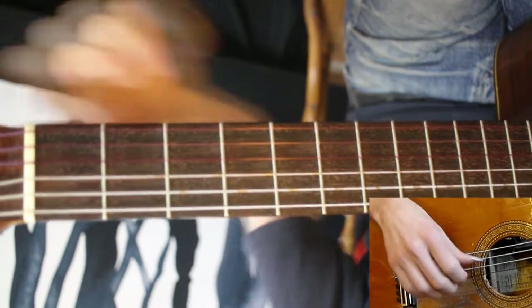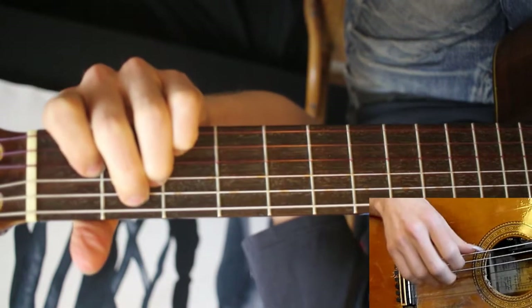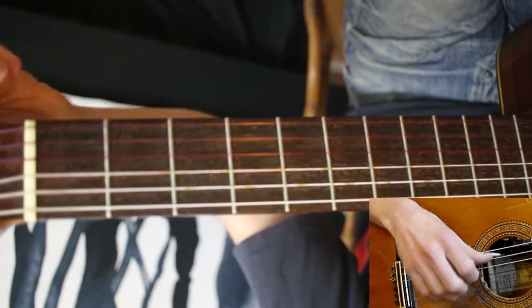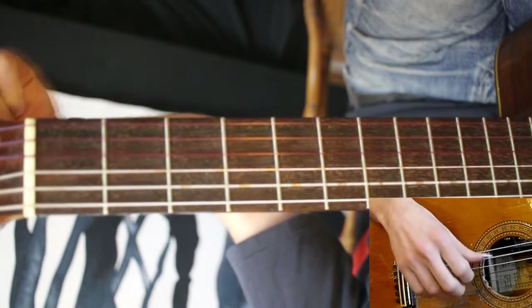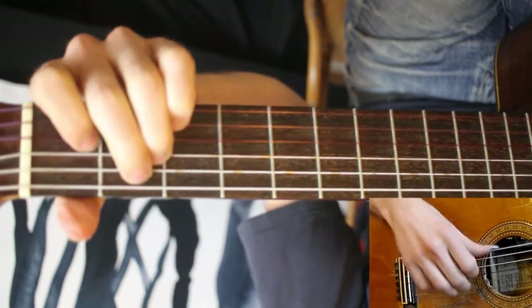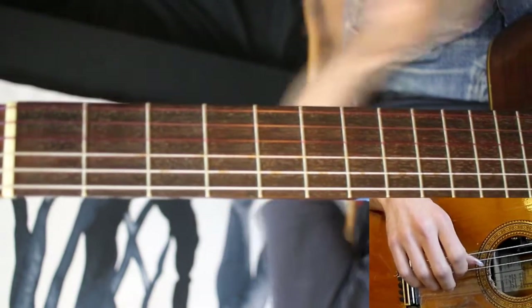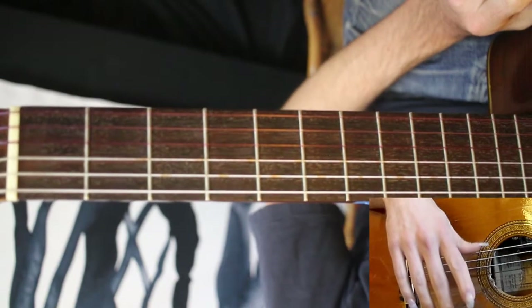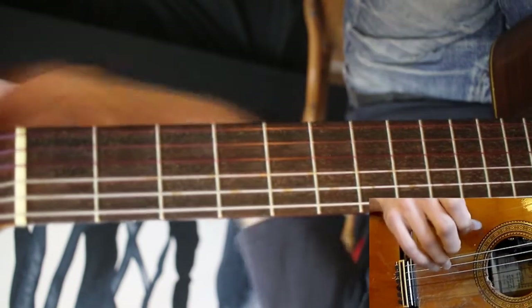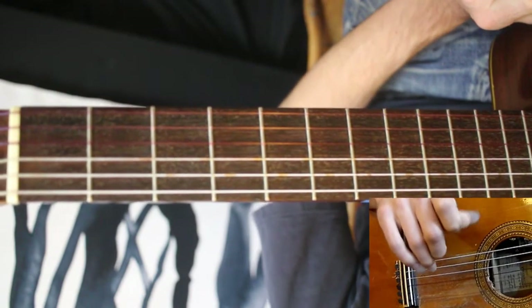Bring it back up while you play your open E string, before you play the next note. Bring it back to pitch again — kind of a tricky sequence, and a little scary, because you can get yourself totally out of tune. But if you get to know how far to turn it, it can be a pretty cool effect.